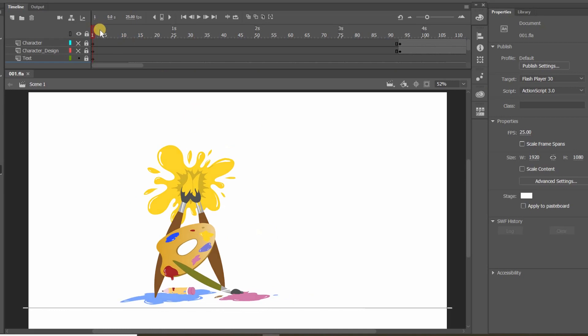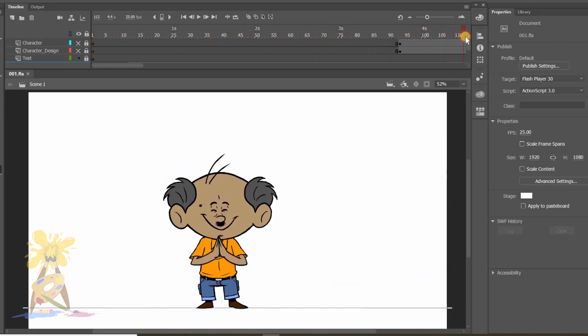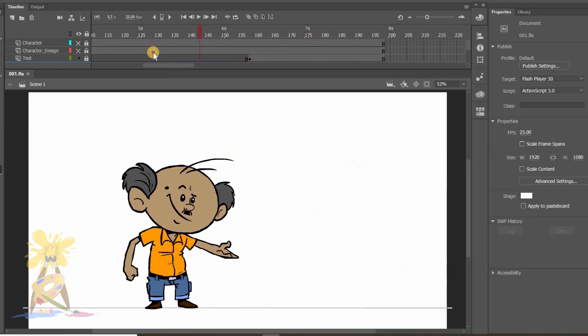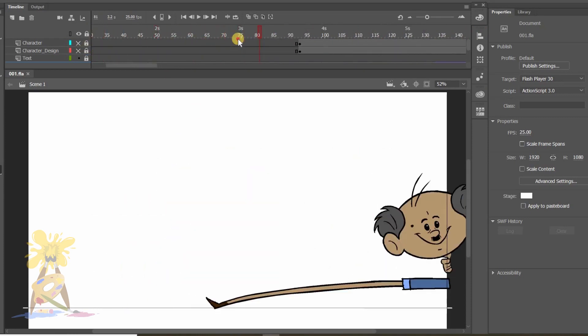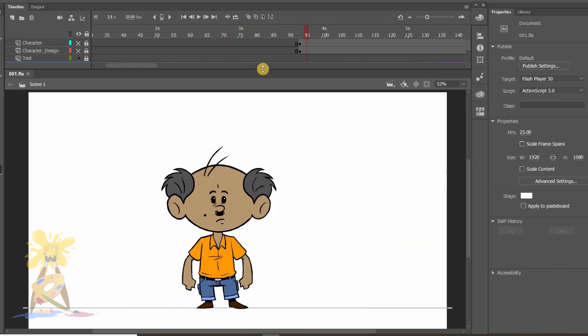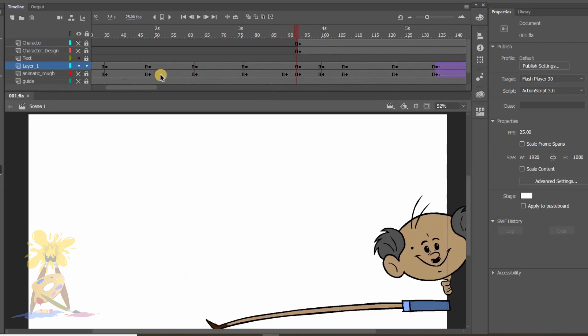Hello friends, welcome back to Part 3 of 'How to Do Animation for Beginners.' I hope you have watched my previous two videos — if not, please go watch those because without them you cannot understand this part. Coming back to this video, here we will do drag pose and anticipation pose. Let's get started.